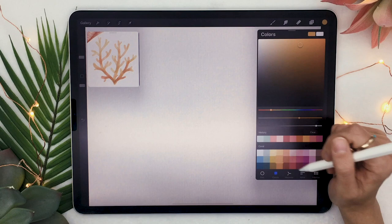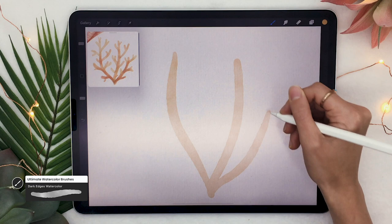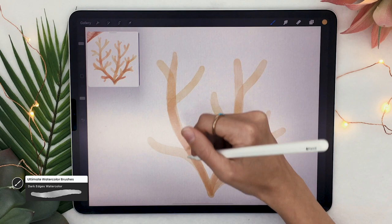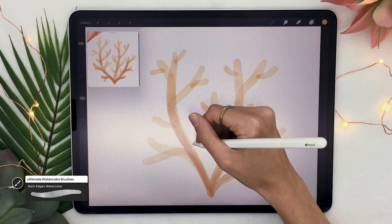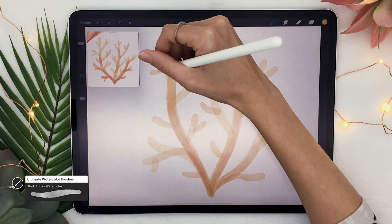We are now at coral number three, which is probably the easiest but has the most iconic shape. Pick the dark edges watercolor, select your color, and draw some wavy vertical lines that will be the basic stems of your coral. From these stems, add some secondary branches — no rule as long as it's flowy. From the secondary branches, add tertiary branches that are fairly stubbly, round, and soft. You can also add really small branches from the main branches that don't diverge further.